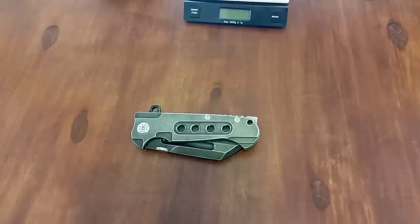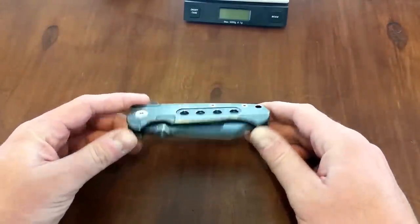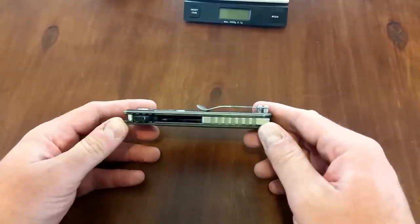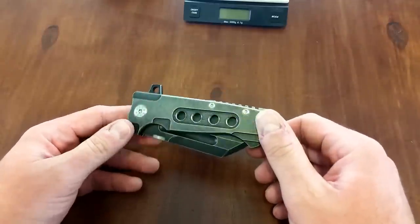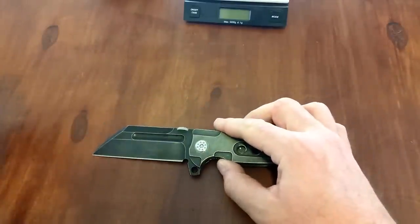Hey guys, what is going on? Carter here. Got another video for you. This is on the Tack Butcher by Andre DeVillers — DeVilliers. I believe I'm saying that right, probably not. ADV Tactical, ADV short for Andre DeVillers. He is a South African knife maker and he's been making waves for the past few years with his mid-tech line of flipper folders, and this is one of them. This is the one that kind of started it all, or at least the design — the Tack Butcher. And it is sweet.